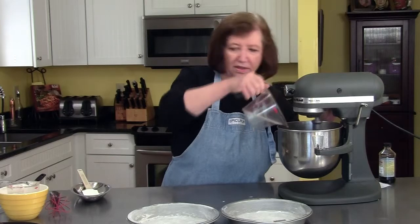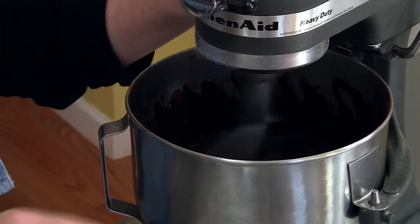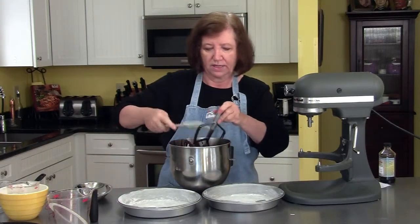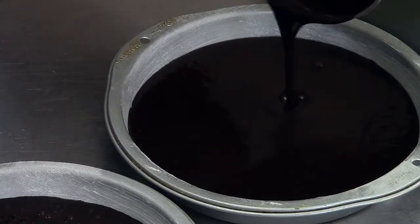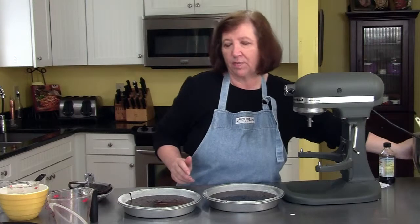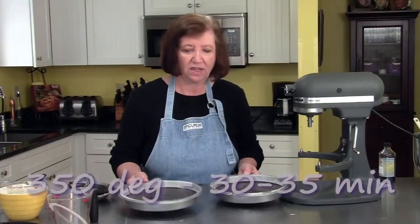Such a pretty dessert when it's all done — it's a wow factor cake. I had a little accident, some of it spilled out, but that's okay. Not the end of the world. Approximately one half here, one half in the other pan. Then it's going to go into our 350 degree oven for approximately 30-35 minutes. I'm going to start checking at 30 minutes. Toothpick tested in the center comes out clean. A little tap on the counter to get rid of air bubbles, and off to the oven we go.